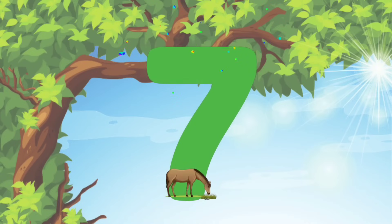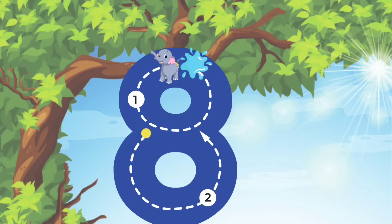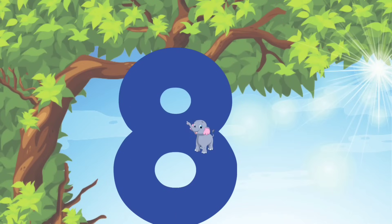Alright guys, now let's move on to the number 8. With the number 8, we'll start at the top, make a small circle to the middle. And then, once we finish that circle, we'll make another circle, starting at the middle and all the way around. We did it!